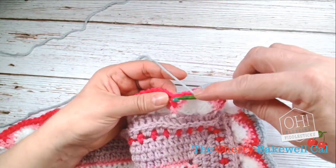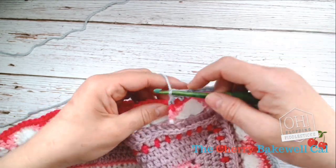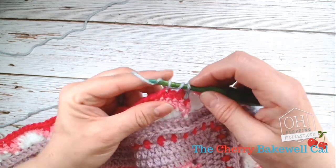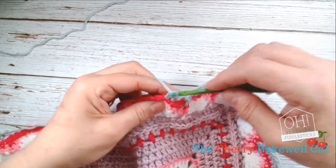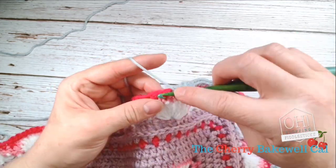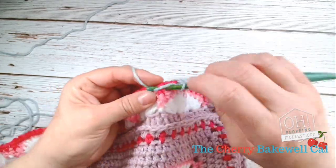Then treble around your front post — making sure that's a treble — skip those two stitches, and then work into the third stitch from your post. Then one, two, three, four, five, and then treble post. There we go.